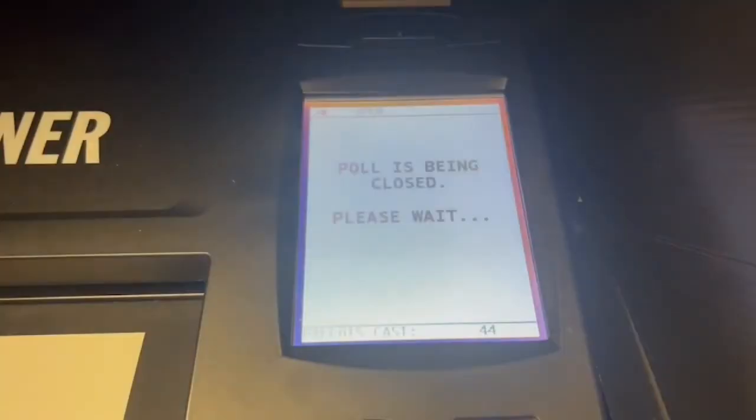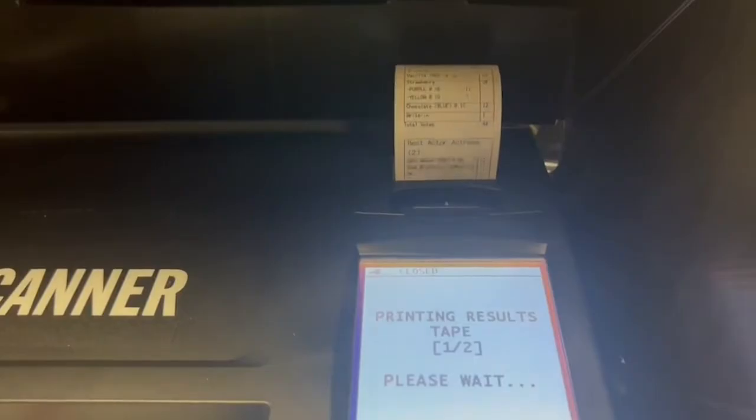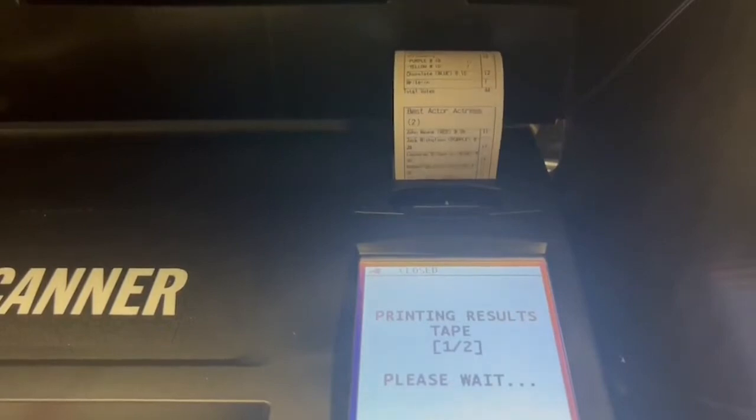As ballots are accepted by the scanner, the machine tallies the choices in each race. At the end of day, the machine generates a report of the number of ballots cast and the number of votes for each of the candidates in each of the races.